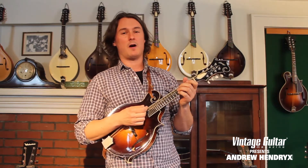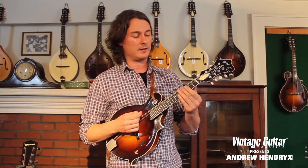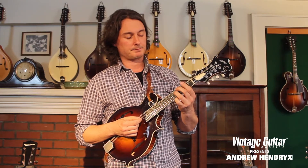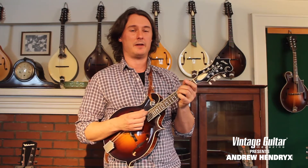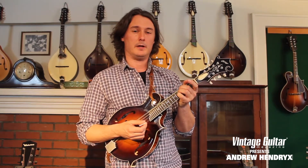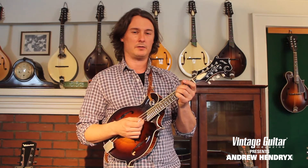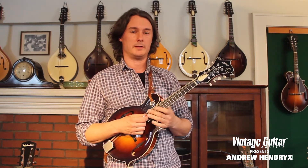Then we're going to play our E minor chord. The E minor shape I'm using is my 2nd finger on the 4th fret of the G, my 3rd finger on the 5th fret of the D, and my pinky on the 5th fret of the A. But if that's too hard, you can substitute your favorite E minor shape. That's the shape I'm going to be using for this particular piece.